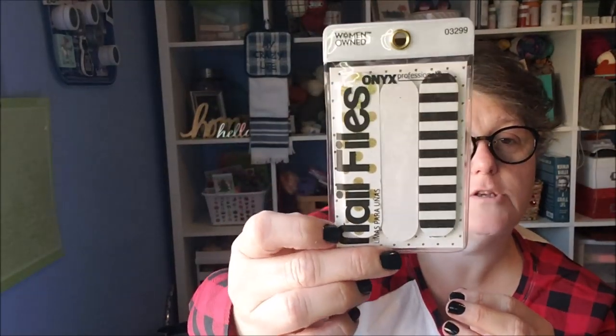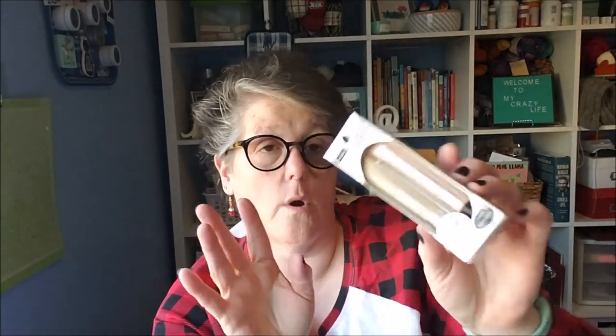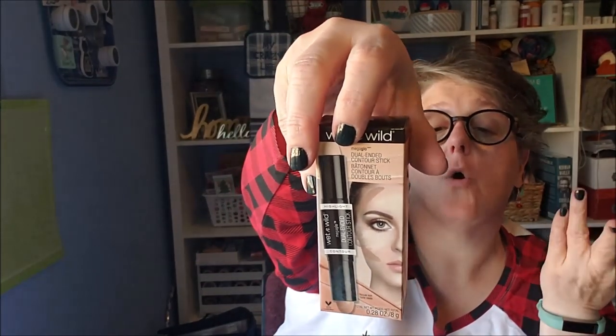I found this little three-pack of nail files that I thought was adorable — it's from the Dollar Tree, Onyx brand, which is not a Dollar Tree brand. I have a set myself and they work great. From couponing I got a Physicians Formula eye primer duo — one side for matte eyeshadow and one for sparkly eyeshadow. I also got an e.l.f. makeup primer from couponing. She loves makeup and beauty products, so this is all right up her alley. I also grabbed a Wet & Wild dual-ending contour and highlight cream stick.